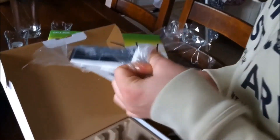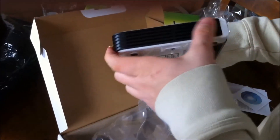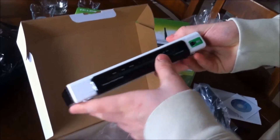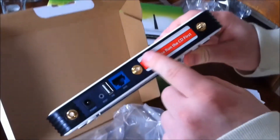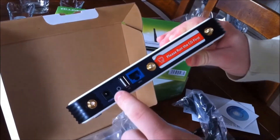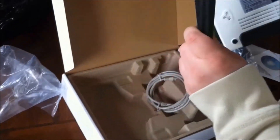Let's take a look here. The router has some nice venting holes and indicators on the front. There's a QSS button and three antennas. Beneath here we have the LAN ports, the WAN port, USB, reset button, and power. In the box there's also an ethernet cable and three antennas for the back.